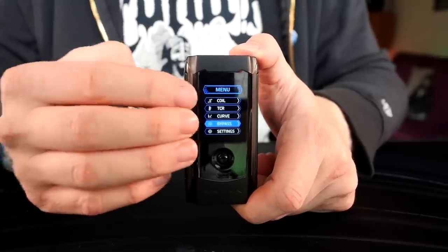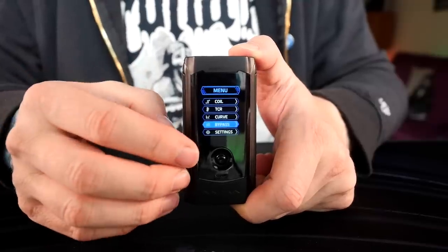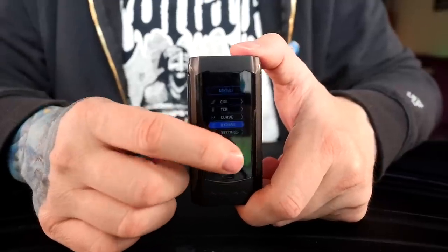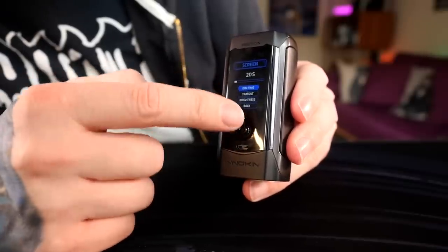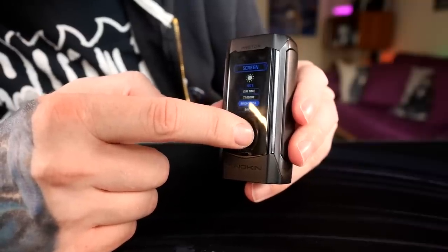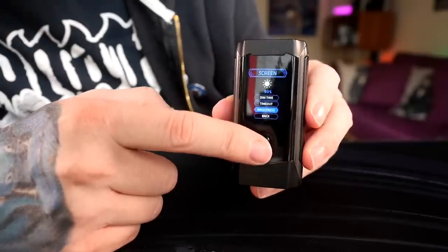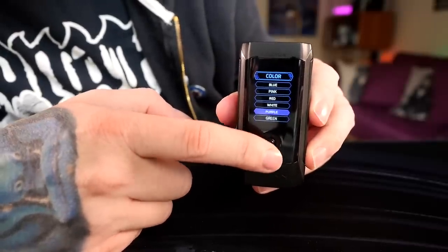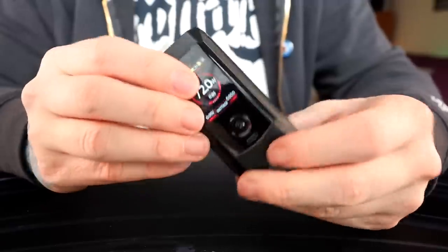The bypass is full series — full unregulated series mode. Just be aware it's going to hit hard, right around 8 volts in series, which is crazy hot. You need a high-resistance build for that, just a word of warning. In the screen settings you can set timeout, dim, and brightness — it's currently at 100% but you can easily turn it way down or back up. Everything within this menu system is insanely simple to use. You can also change the display colors — I have it set to green, but there's purple, gray, red. Red looks really cool.